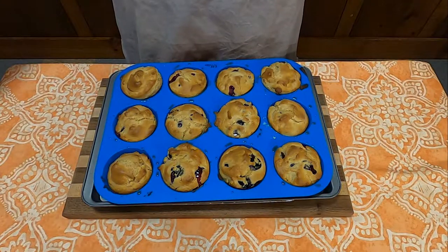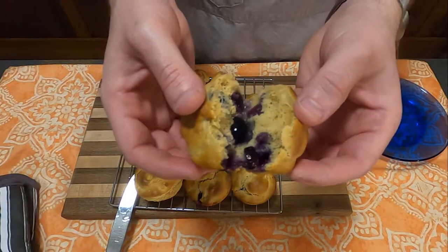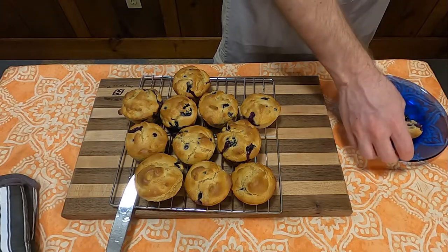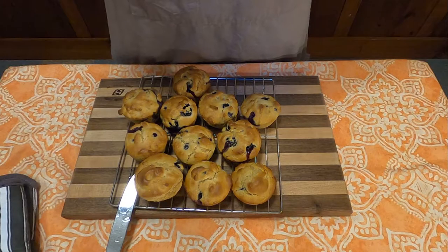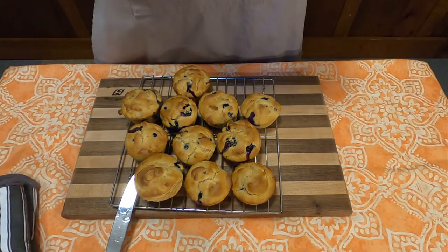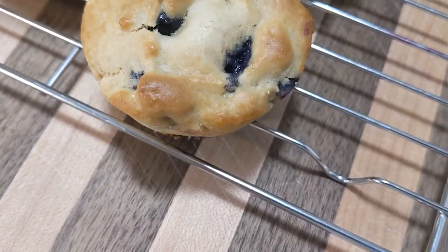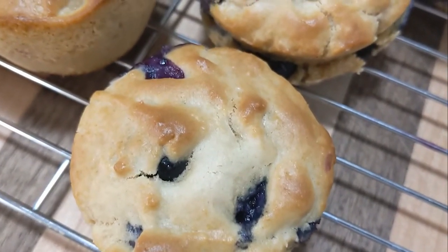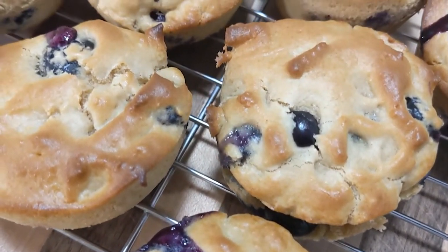Kinda. How do these taste? In the words of Mary Berry, very stodgy. Didn't rise all that much, and not much in the way of flavor with these. Very surprised how these turned out. I looked at the recipe to make sure I didn't mess anything up, and I followed it as it went, and can't very well recommend these at all. Blueberries were good, though.